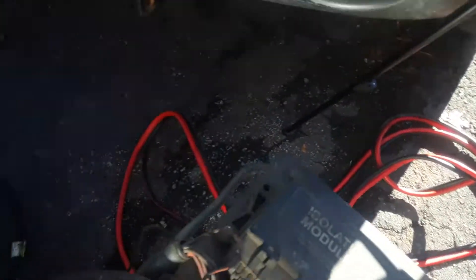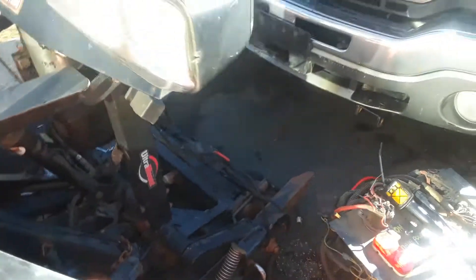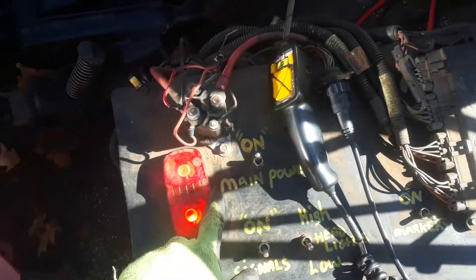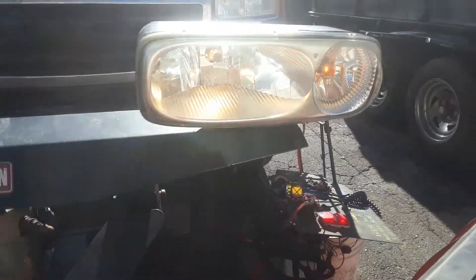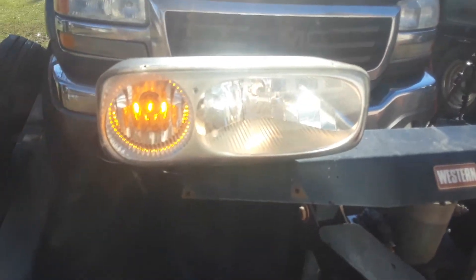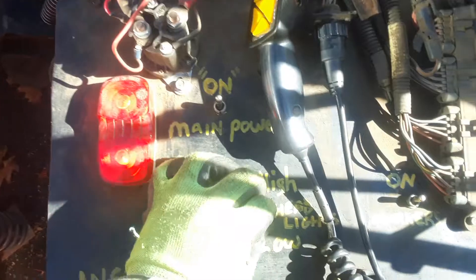The truck itself has nothing coming out of it other than my power line that goes to the battery. As you can see, it's off, and if we come to the main power, we'll put it on — so there is power. For the headlights, and for the markers or the signal, you can put it on. Everything works — all the lights work.